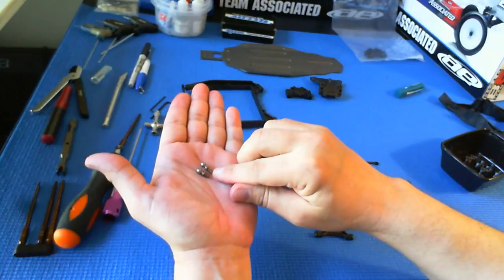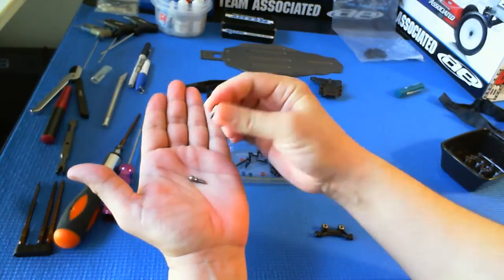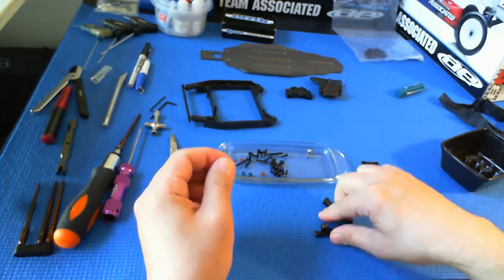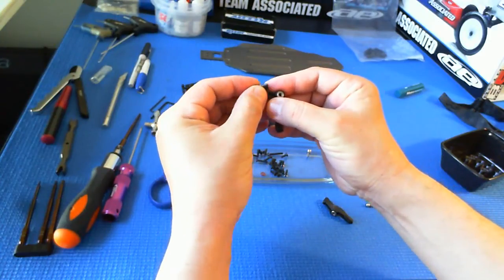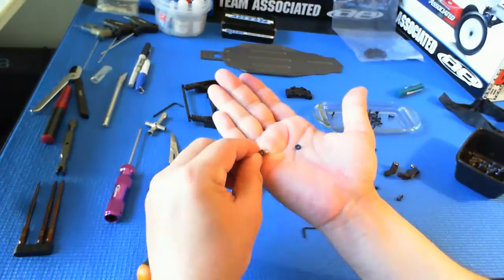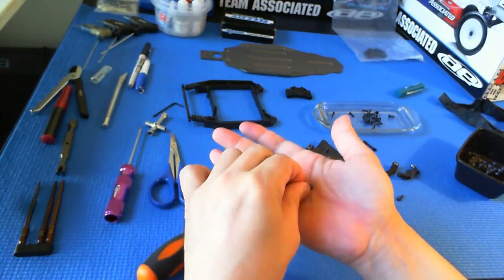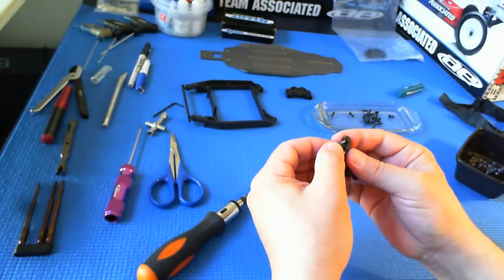The ball studs used for the steering arms are a good bit longer. This is the one that attaches one of the turnbuckles to the servo arm; these are the ones that attach to the turnbuckles, and they're longer to provide room to move them in and out with various sized spacers to adjust your Ackermann. A small o-ring is placed over each of the ball studs for the steering arms. This little aluminum spacer gives you the standard Ackermann setting — you can add or swap it out for a thinner one to change your Ackermann settings.